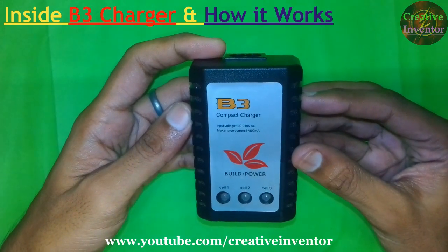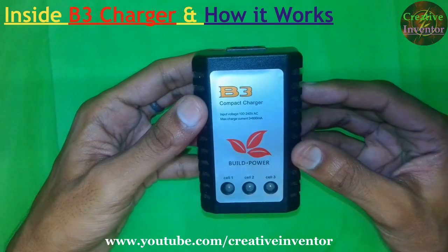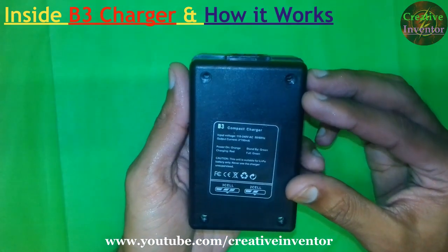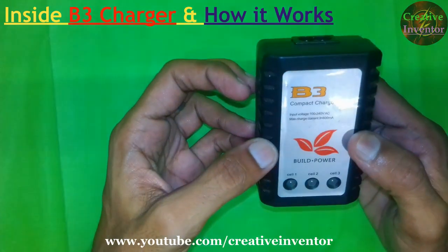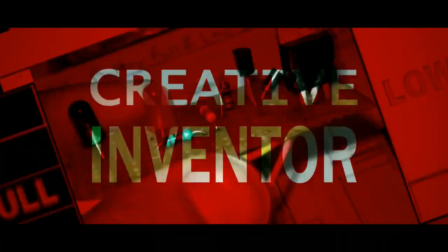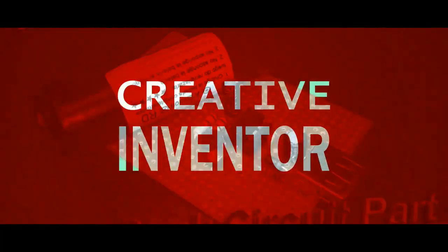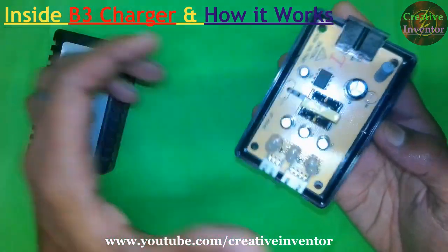Hello friends, this is the inside video of the B3 compact charger. In the previous video I unboxed this B3 compact charger and showed you how to use it for 2S and 3S LiPo battery packs. In this video we will see what we have inside this B3 compact charger. I had already opened the box, so let's see what we have in this circuit.